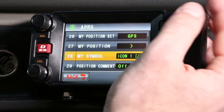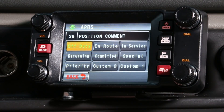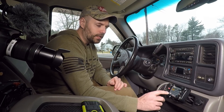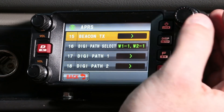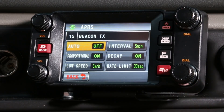While we're here, for position comment you can select a few options: on route, in service, returning, committed, and special. This will show up when you transmit your beacons. I'm just going to leave it on off-duty. Every time this sends out a transmission, you're technically sending out a beacon, so we have to set those settings to work best.